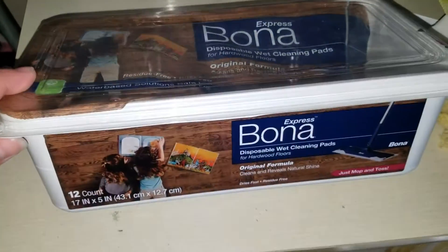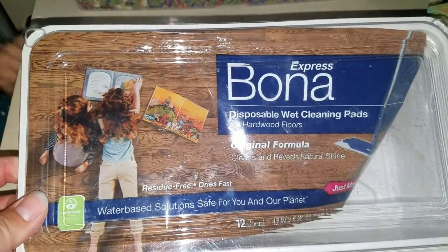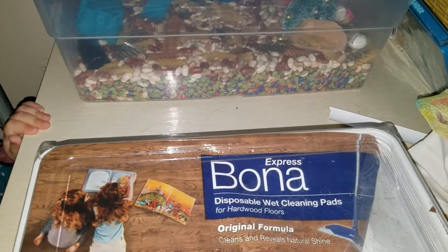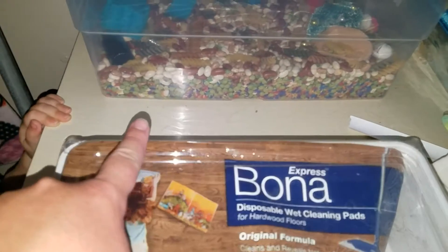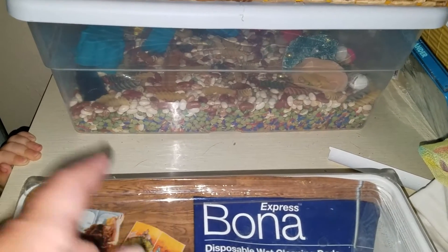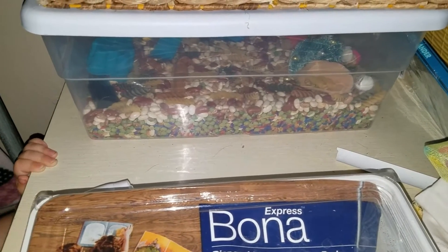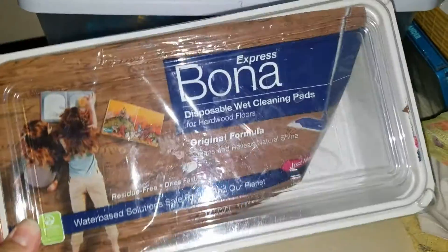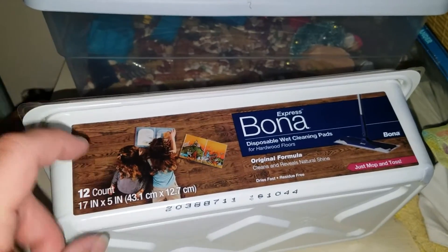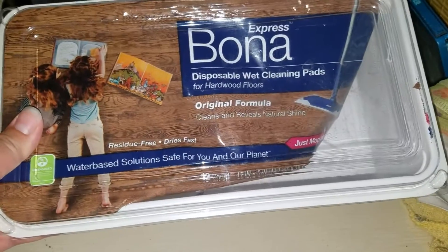I'm half wondering if I want to ask my daughter if she wants to paint it. Let the baby play with her sensory beans — that's a clear sign of how she likes it, she loves playing with it. I'll let her play for a little bit as I start this project, and in the next clip I'll come back and either the label will be off or the whole thing will be painted. I know exactly what I want to do with it.